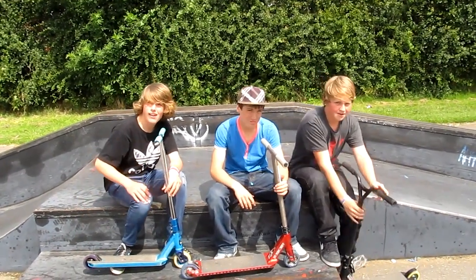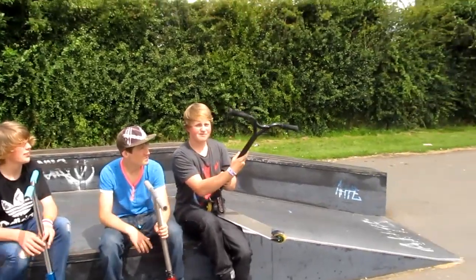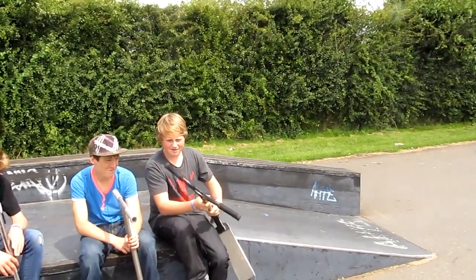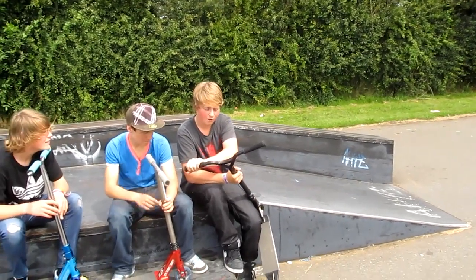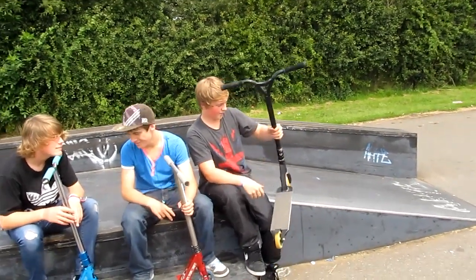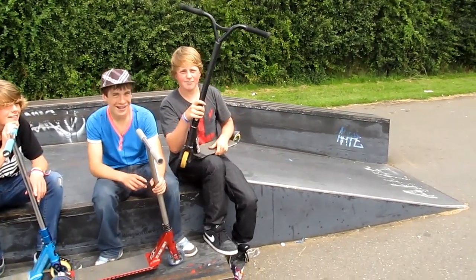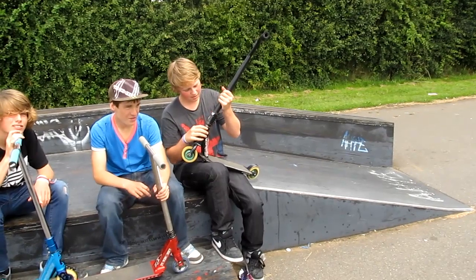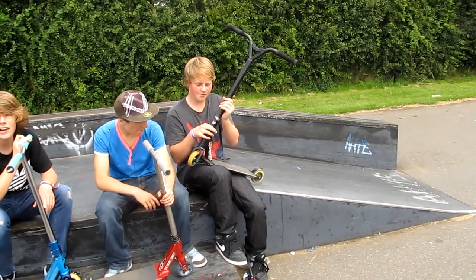Should I start first? Can you see me? ODI grips - they're grips, but they're not very grippy at the moment, they're worn down a lot. Got Phoenix suicide bars.